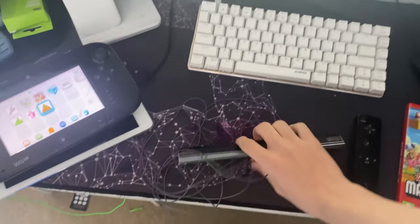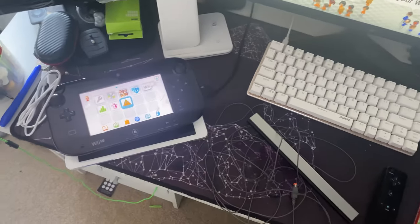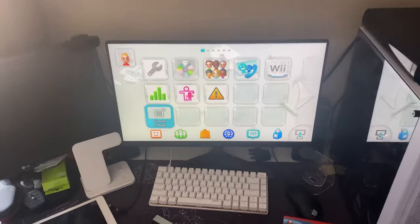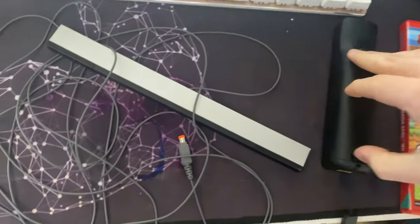I'm going to leave timestamps in the description. The first part will be how to do it with the sensor bar without the gamepad, and the second part will be how to do it with the gamepad instead of a sensor bar. There was no way for me to turn off the gamepad without turning off the Wii U, so I've taken the gamepad out of range so it cannot connect.